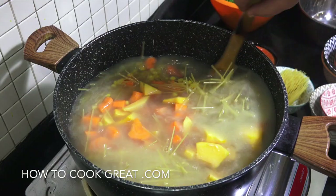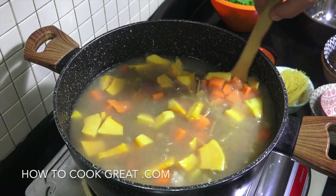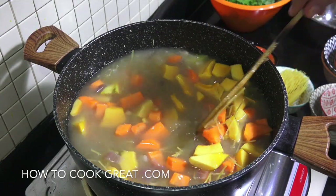Staying on this heat, let this go for about another 15 minutes. I'll stick the lid back on and go get the chicken sorted out.